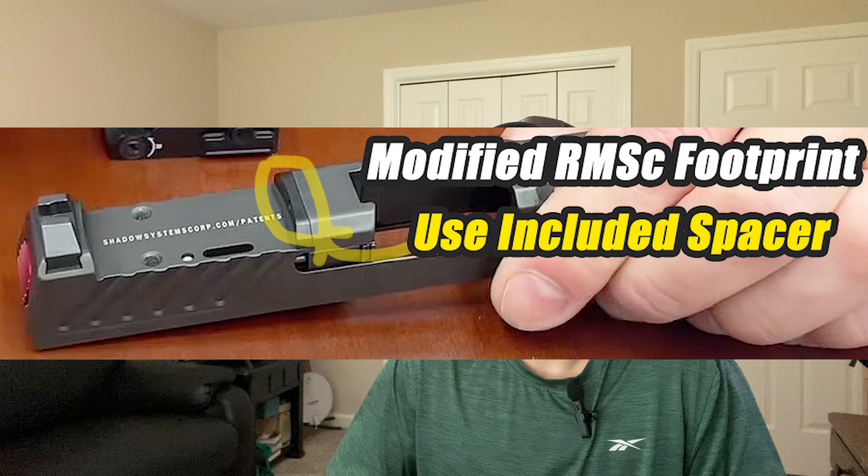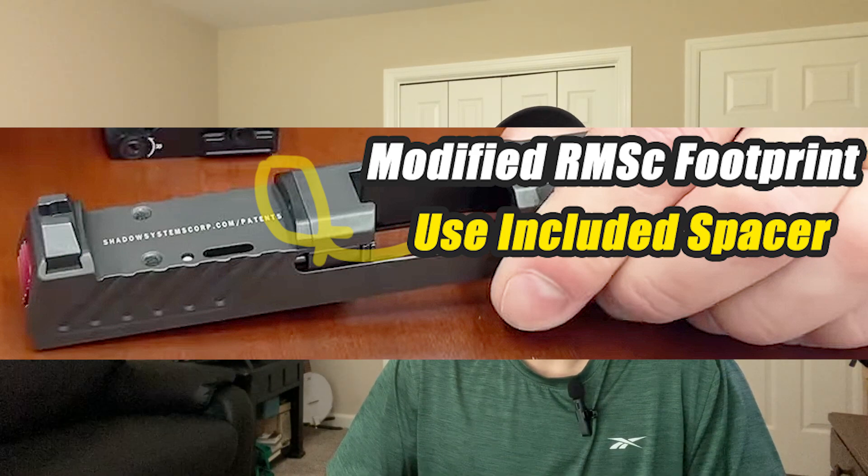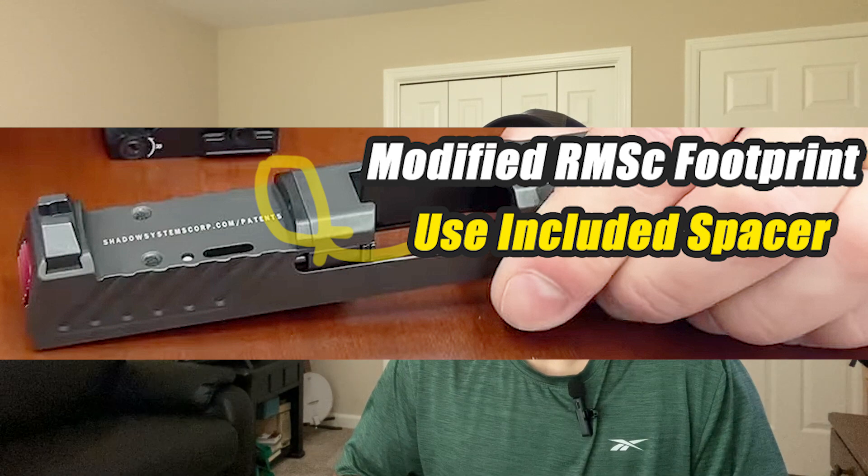Hey everyone, this is Paul from Freedom Grilla and today we're going to cover the top four Holosun red and green dot optics you can put on your Shadow Systems CR920. These will all mount directly on the slide with no modification needed. However, you do want to follow the instructions in your manual and use the included spacer. We do have a video that shows how to install this, so check out the link below to read the full blog write-up for all that information.